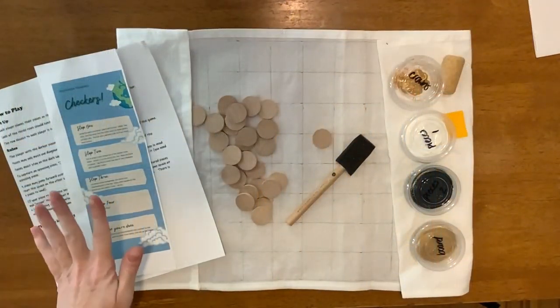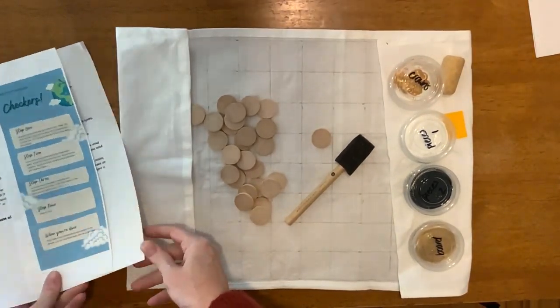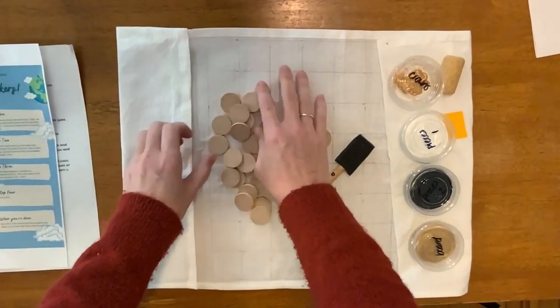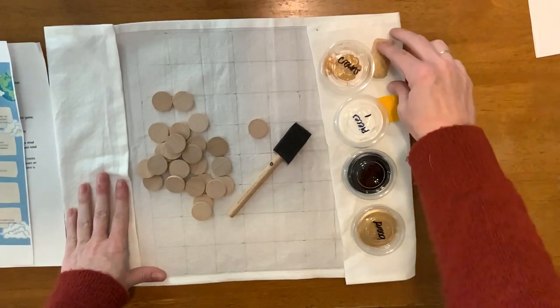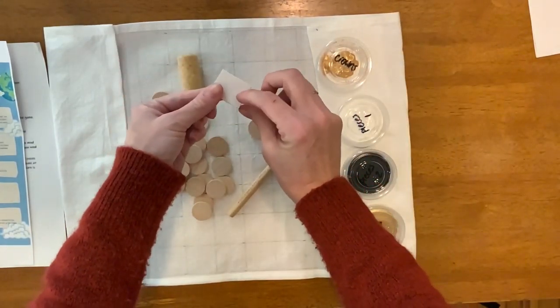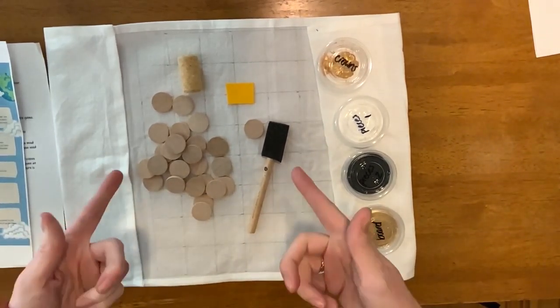And if you're watching this video, then that means you picked checkers. So we've got your set of directions and your how-to-play paper. You have all of your tokens, which are going to make your checkers pieces. You've got your cork and your adhesive foam, which are going to make a stamp for you, and your chisel top foam brush.